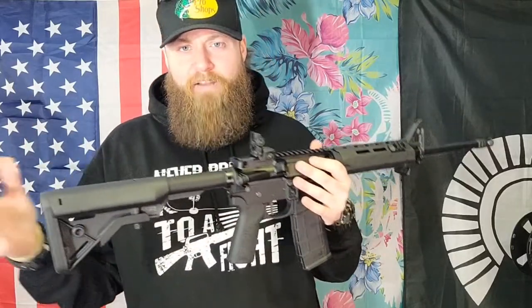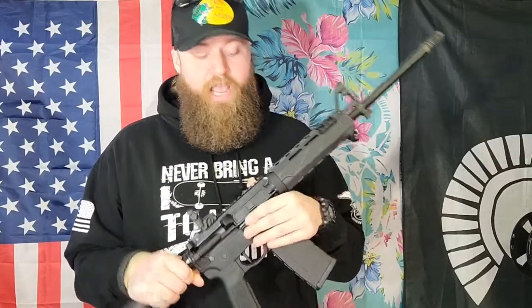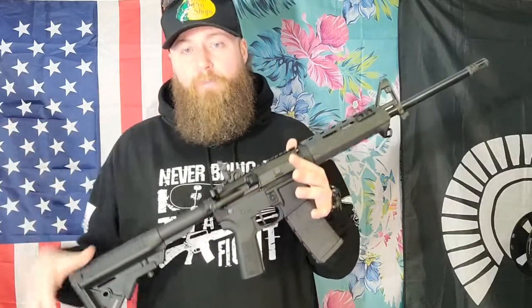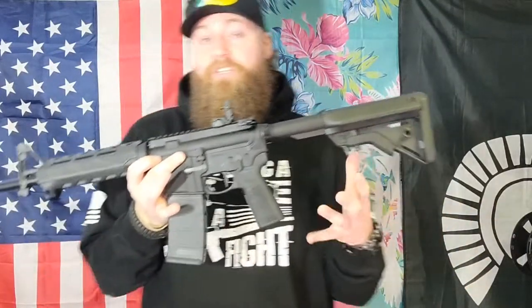I've seen Palmettos crack and it looks like pot metal on the inside. The Anderson Manufacturings are supposedly all forged, whereas PSA stuff is cast — there's billet, forged, all types of stuff. The Smith guns — I'm not sure exactly what they are. But I had a Sport 2; it was my first AR, and it shot thousands and thousands of rounds of cheap Tula steel-case ammo and never once had a failure. It delivered those rounds accurately on target and held up — never had a problem with any part of that gun whatsoever.